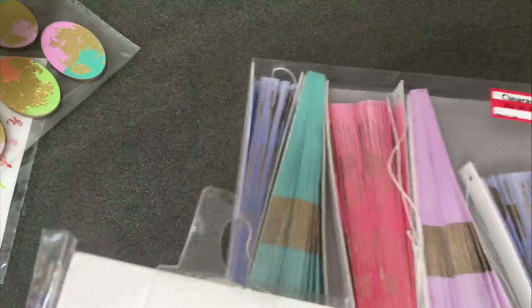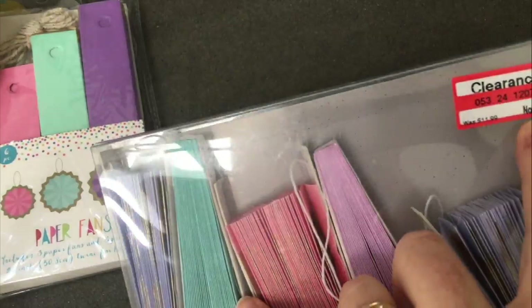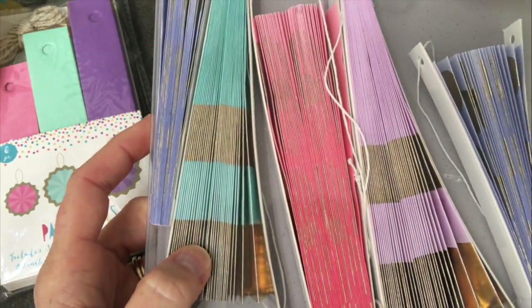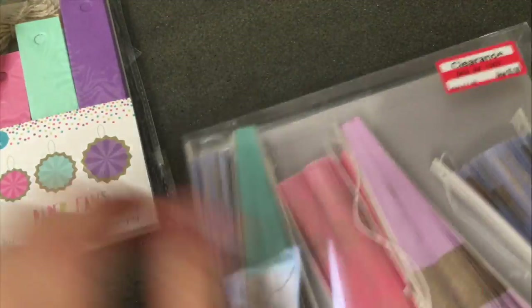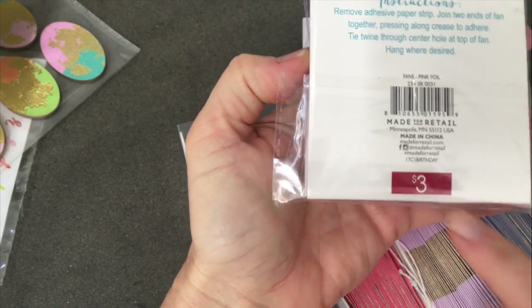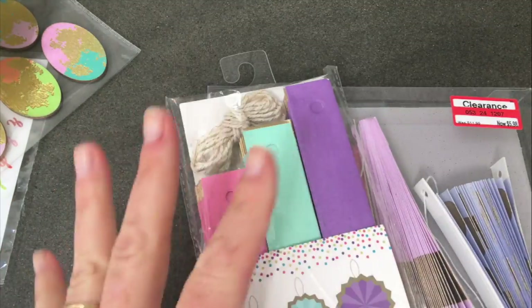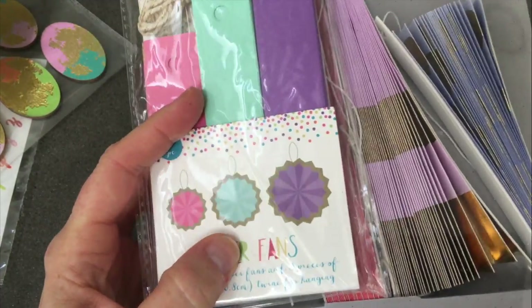I also picked up some pretty party fans from the party section on the end cap. It was only six dollars for five fans, and I figured this would be fun to put in my studio. I also found paper fans in the dollar spot for three dollars — a dollar a fan. I think this will make a fun display in my craft room, because your craft room should be pretty too.